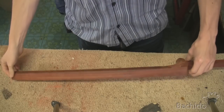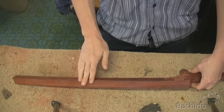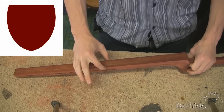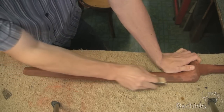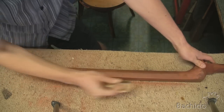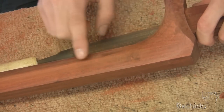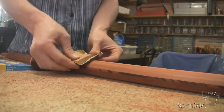First thing we're going to do is put a curve to this side of the sao — this side of the shamisen. Unlike the necks of other instruments, the shamisen neck is curved in such a way that the middle of the neck is thicker than the top side. We'll leave this alone and move on to taking down the hard edges. Having a flexible eraser in the sandpaper will help us bring a nice curve.